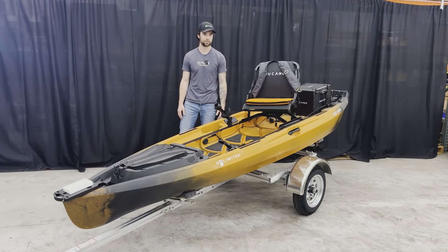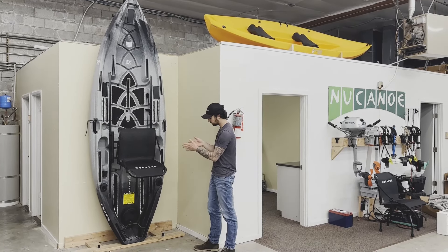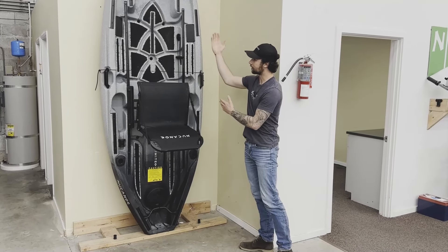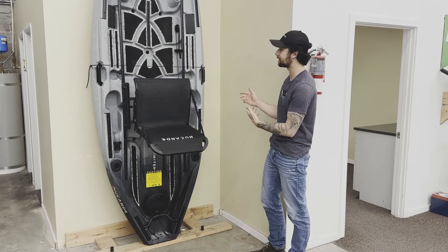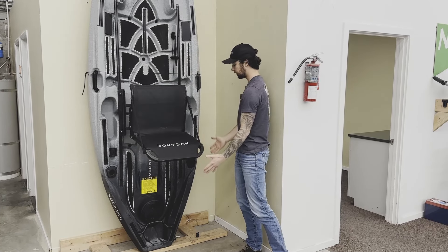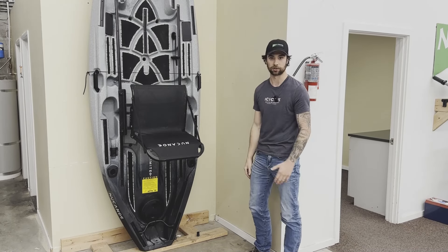Now let's talk about vertical storage. This is a vertical storage option — here's a U10 — where we're supporting the transom on a flat surface without causing any abrasions. We want to make sure it can't tip left or right. This can be a great storage option when you have limited floor space but plenty of vertical height, keeping stress off the hull.